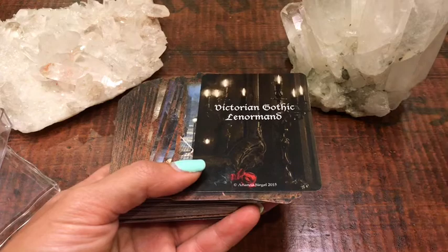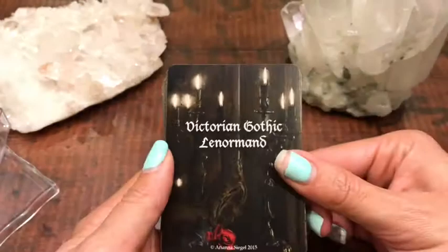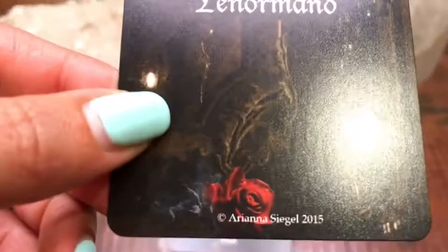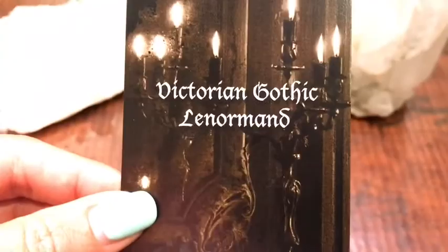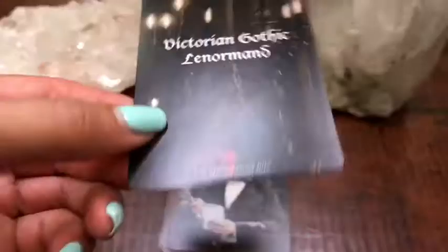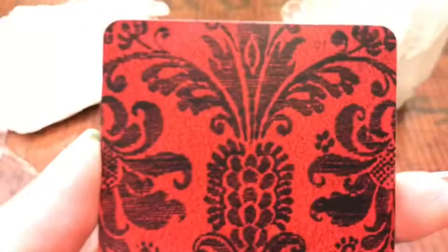So this is our title card here, and this is put out by White Rabbit, which you can find on Etsy — I'll put a link to their shop down below. There's a little copyright down here for Ariana Siegel, who is the creator of White Rabbit. Pretty good cardstock, nice and thick, and has like a semi-sheen to it. Here's the backs of the cards so you guys can get a nice clear look.